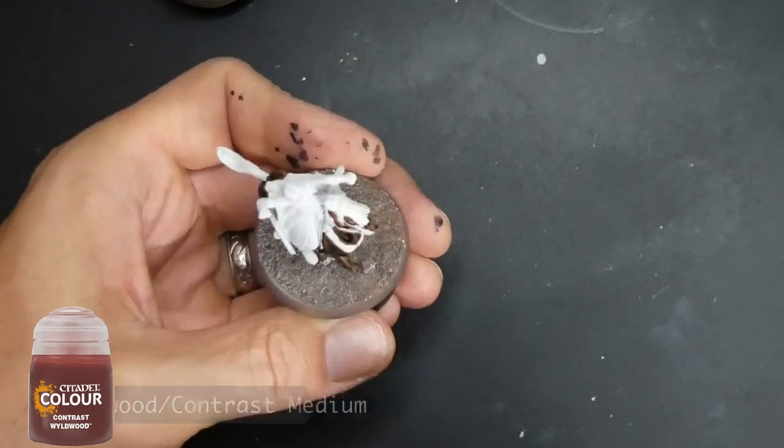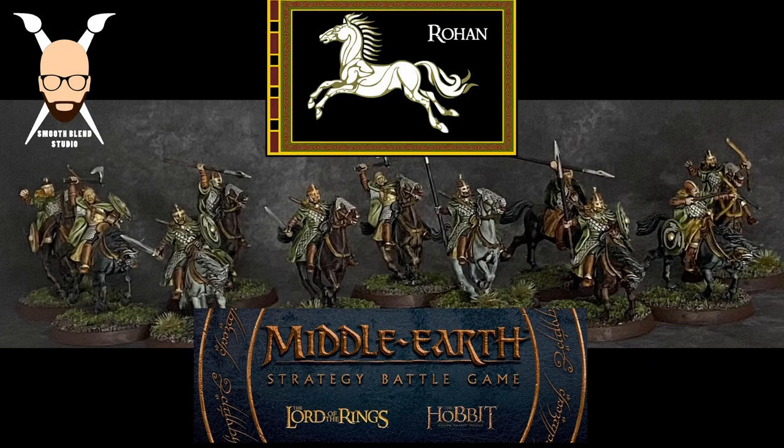Here's the finished model, and here's a picture of all the models after I painted them. I hope this video was helpful — if you like it, subscribe. If you have any questions drop them in the comments or contact me through social media, and enjoy painting your Riders of Rohan.